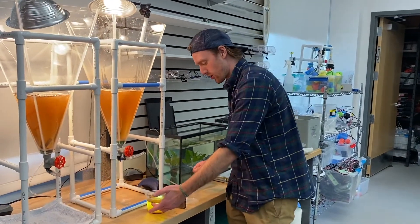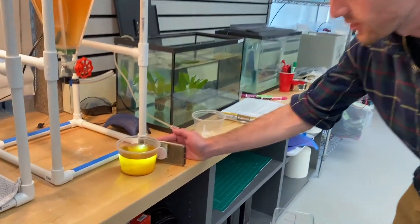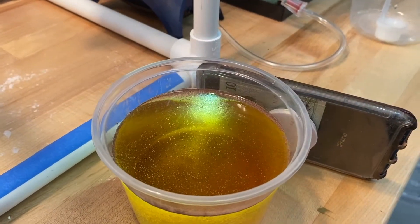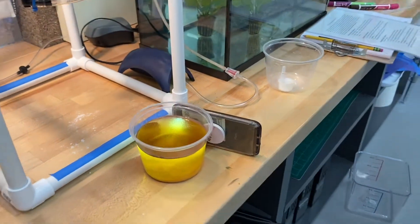After we have our jug of artemia, I set up my phone flashlight here next to it because they are phototactic, so they will be attracted to the light. That helps us focus on getting the brine shrimp and not the egg casings and other gunk which floats on top.